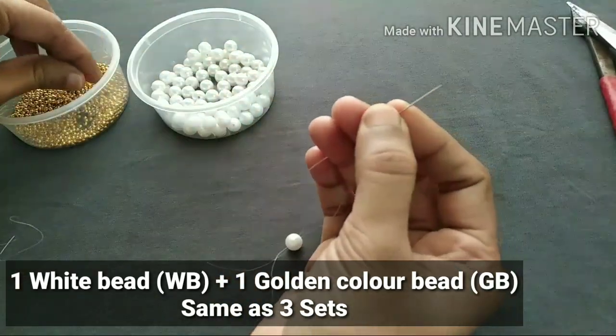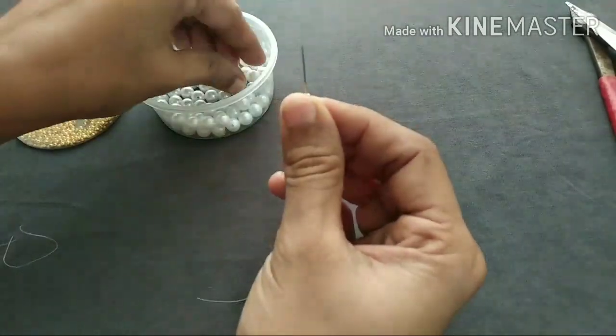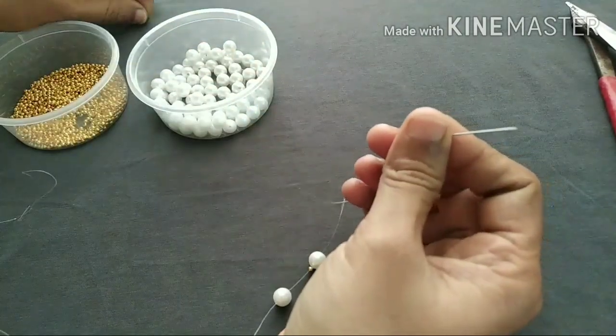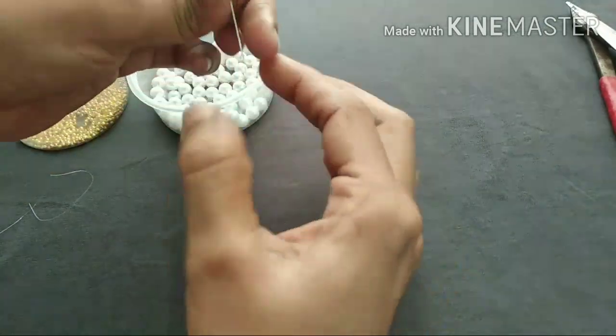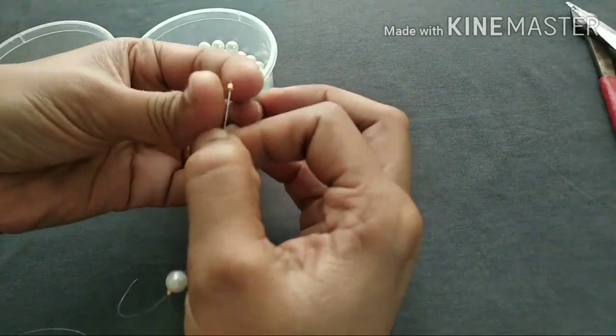1 white or gold bead, then 2-3 green beads. We are mixing 3 white and 3 golden beads.